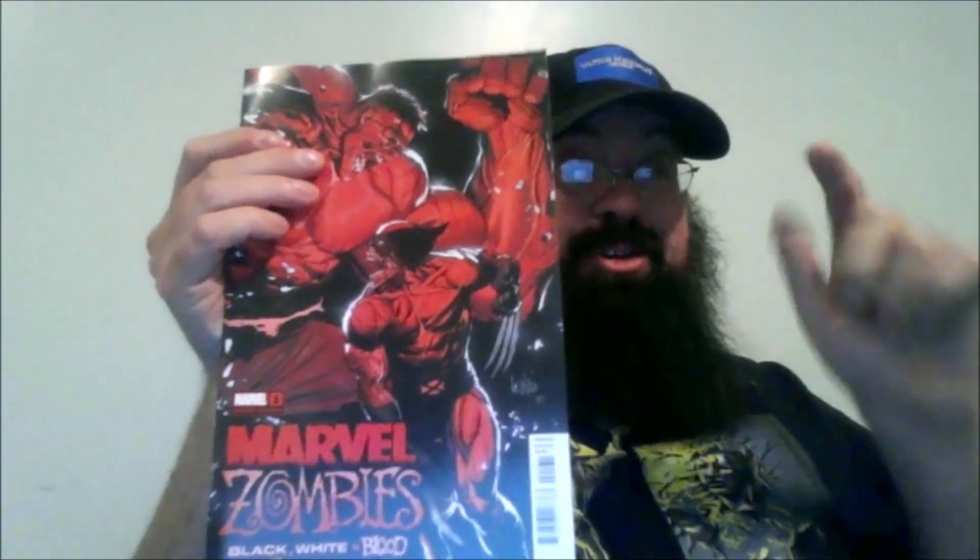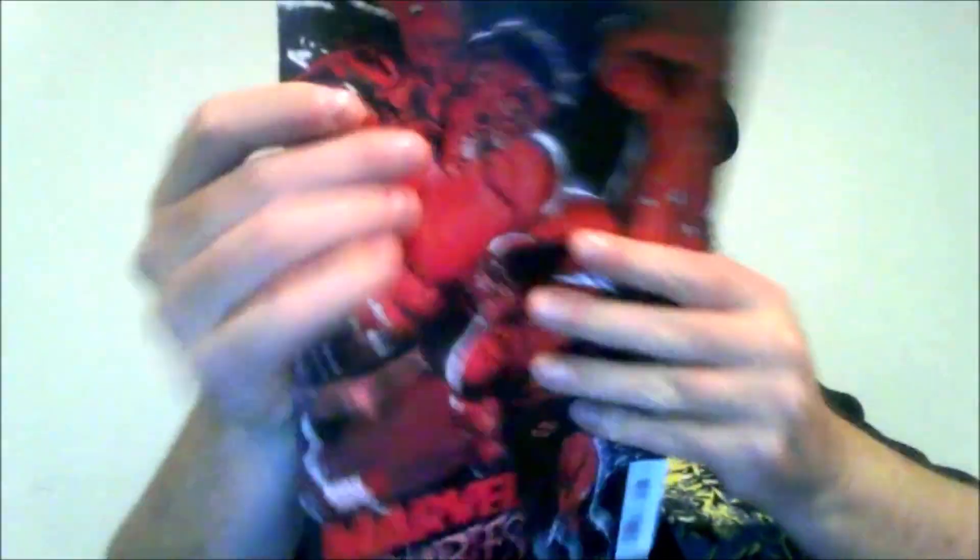And spoiler alert for this entire review — those characters are not in this book. This is actually a pretty good book; this is probably one of the best Marvel books I have read in over a year, and that's not saying much — a lot of them have been really crap. But this particular book is an anthology, so there are three stories in it.